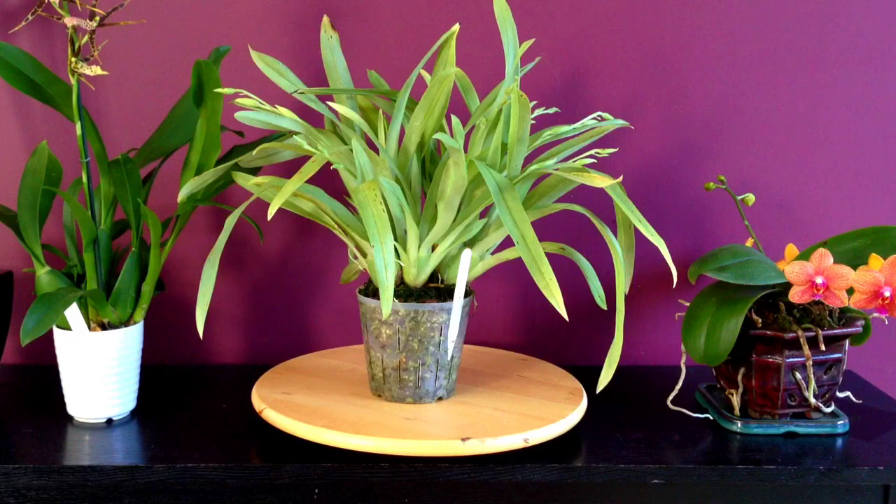Hello everyone, welcome back to my channel. I was going through my greenhouse today and I noticed that my Meltoniopsis is in spike, so I thought I'd do a quick little video on some caring cultural notes for my Meltoniopsis orchid.